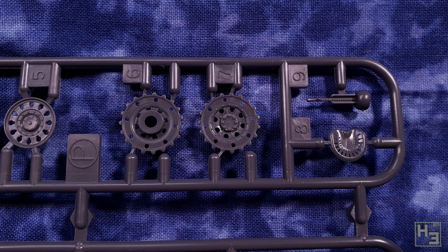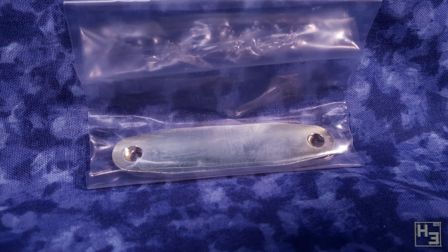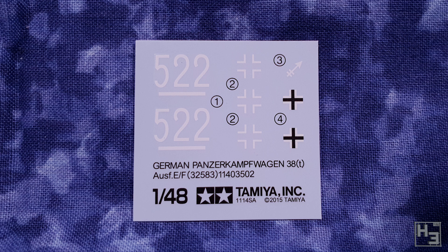Here's that weight I mentioned earlier. I kind of prefer these weights to the metal hull you often get in these kits, though both are good. It's thrilling to look at, I know, but we have to move on. Here's the decal sheet. Not a lot of marking choices here, but unless you want to do something fancy, this is really all you need. I'm assuming there are suitable aftermarket options out there if you need or want them.